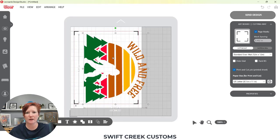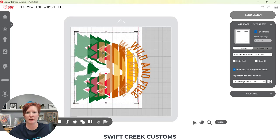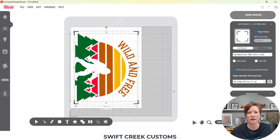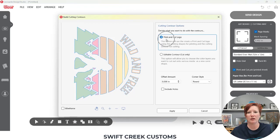I need to stay within those registration mark boundaries. If I go outside, it's going to give me an error when I try to do this. You want your selection box of the design within those boundaries. Then I'm going to center this on the page — with the design selected, I'll choose the Center Align tool. Now I'm going to click on the design and come down here to Building Contours, so I can tell Leonardo that I am going to do a print and cut logo.